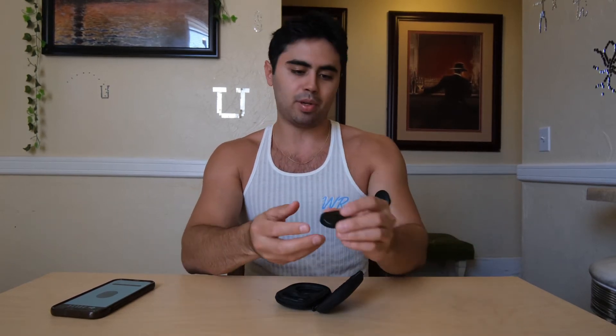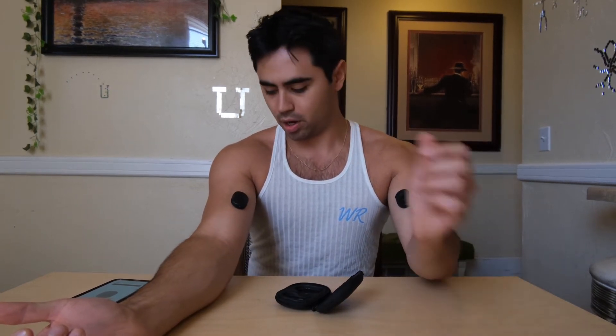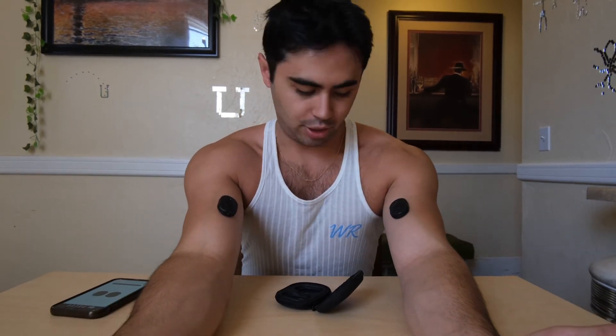Once you have the adhesives on the back of your device, the next thing you're gonna want to do is stick them to whatever muscle you're training. For this video I'm doing biceps, so I'm gonna stick these directly onto my bicep peaks and then turn them on. You can turn them on just by tapping the button directly on the product. Once they connect to your smartphone they'll turn green, showing they've been connected.